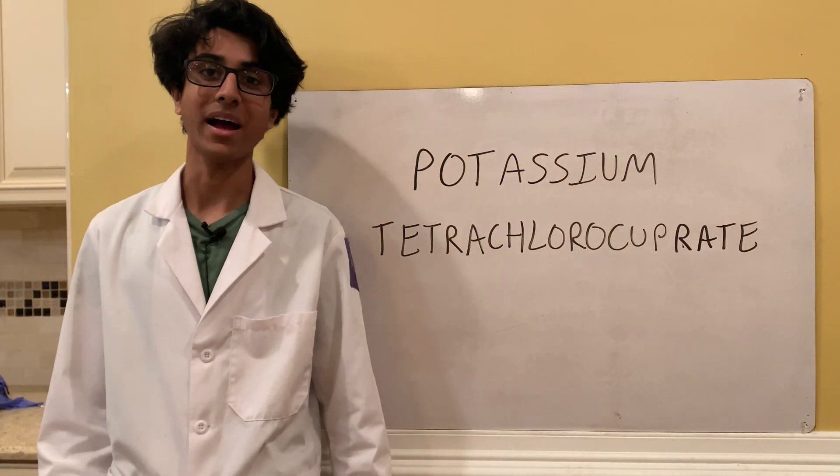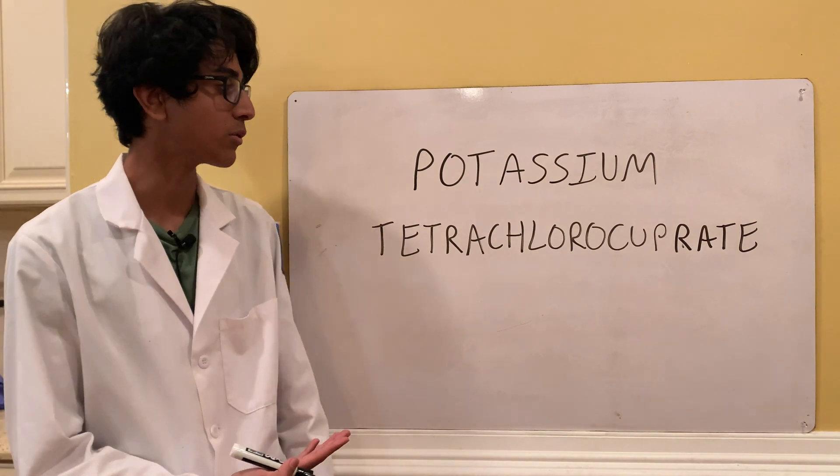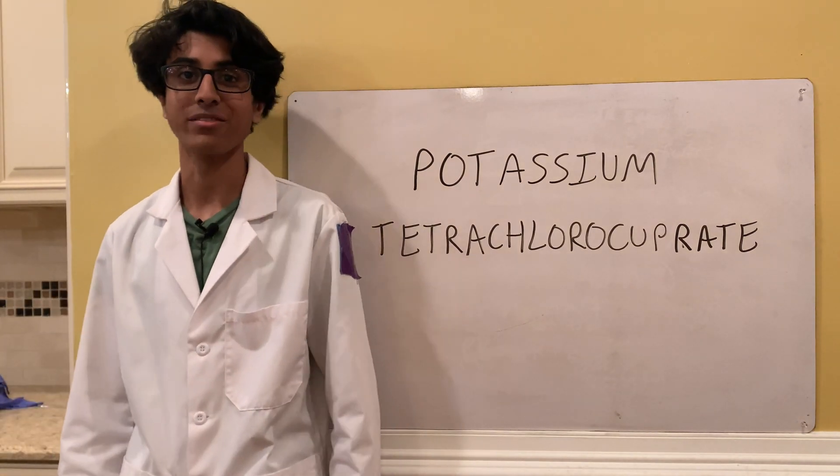Welcome back to Ubad's lab and today we're going to be making potassium tetrachlorocuprate. Wow, that's a mouthful.